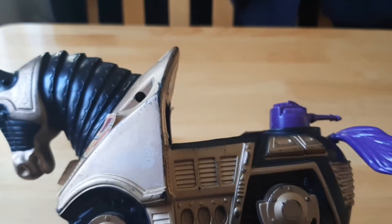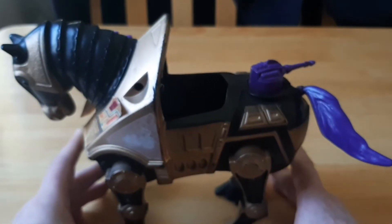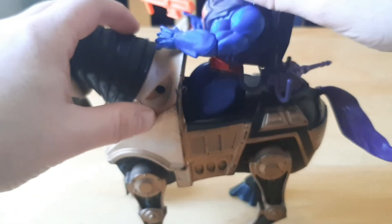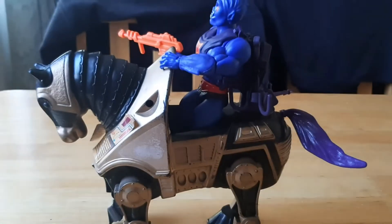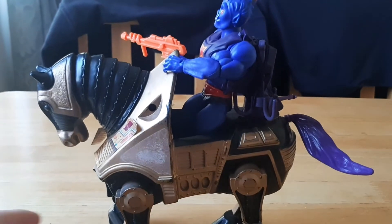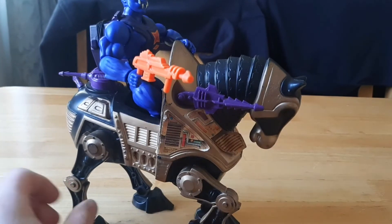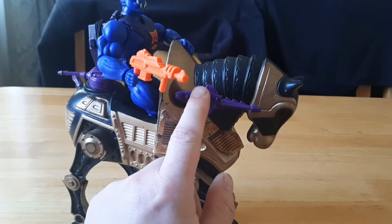Speaking of which, let's see how he does with Webster. I'll put Webster in there, and yeah, that is Webster inside Dark Stalker. He still looks pretty cool — he actually looks pretty badass. But I've got to get a second laser cannon and some kind of seat.